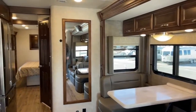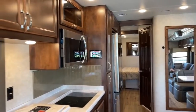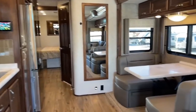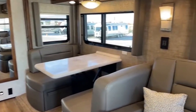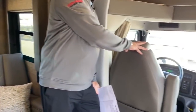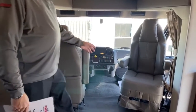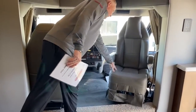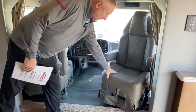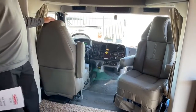Right off the bat, the interior color is sandstone, which is going to be your valance colors, your furniture colors, and the flooring. One big thing you can see up here in the cab is the new redesigned chairs — much better than the old milk truck-type chairs. These are actually padded and very comfortable whether you're 5'3" or 6'1". They both swivel around to join the family room.